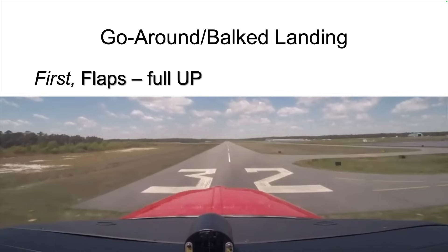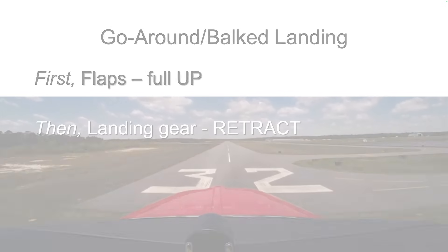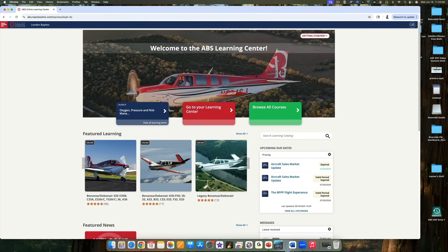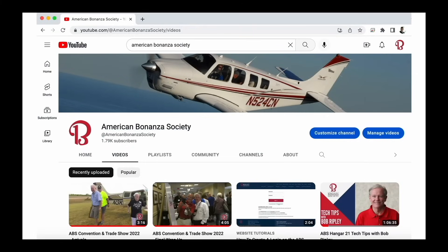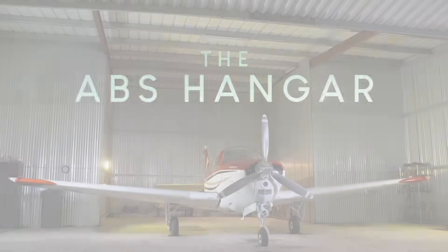There we have it — the definitive answer, from BEECH recommendations backed by experiments. In a go-around, the correct sequence is: command flaps fully up first, then retract the landing gear. There's much more to learn about your BEECH craft in the ABS Learning Center, free to ABS members. Log in or become a member at bonanza.org. Don't miss another edition of the ABS Hangar — subscribe to the American Bonanza Society YouTube channel. We'll see you next time in the ABS Hangar.